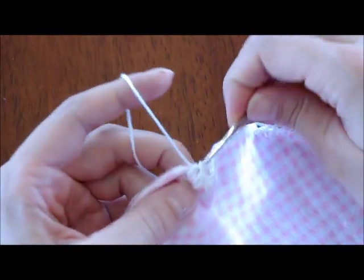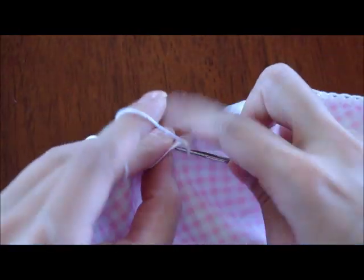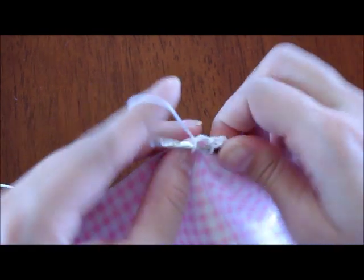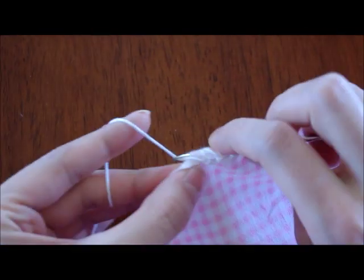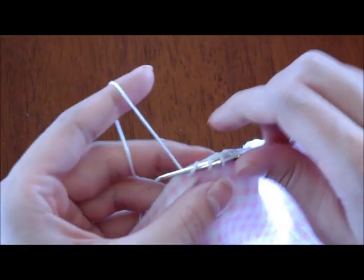The advantage to using a sharp crochet hook is that it glides through the fabric much easier than a normal crochet hook. Normal crochet hooks have rounded heads and so they're meant for going through yarn, not fabric.